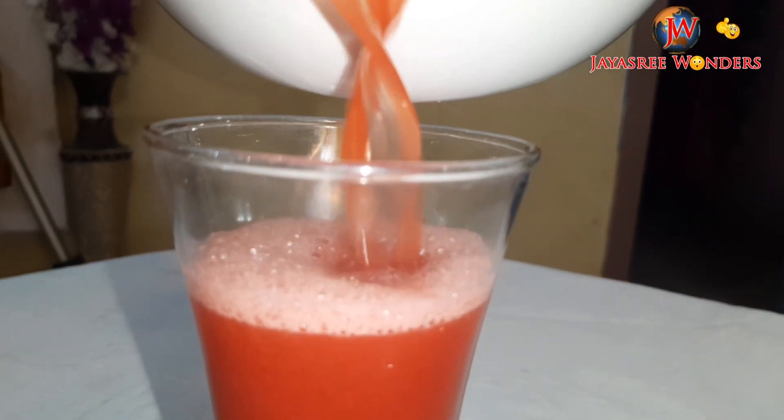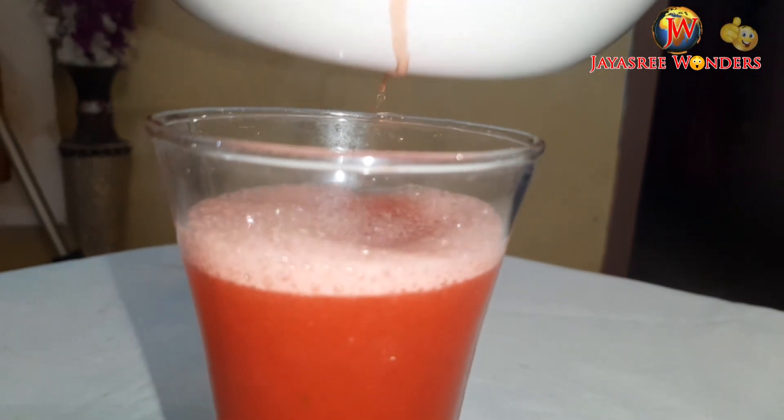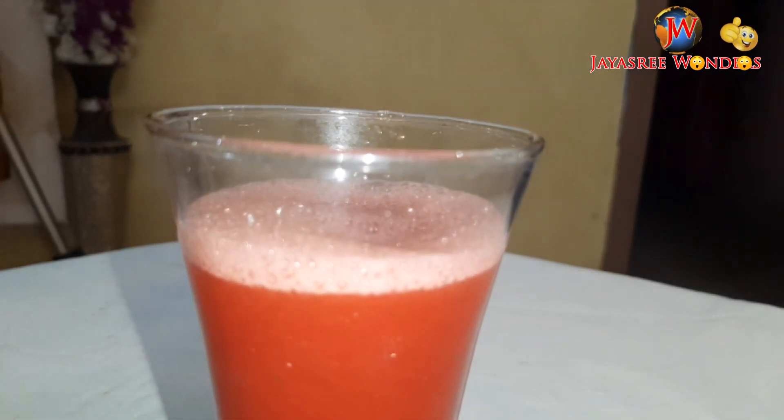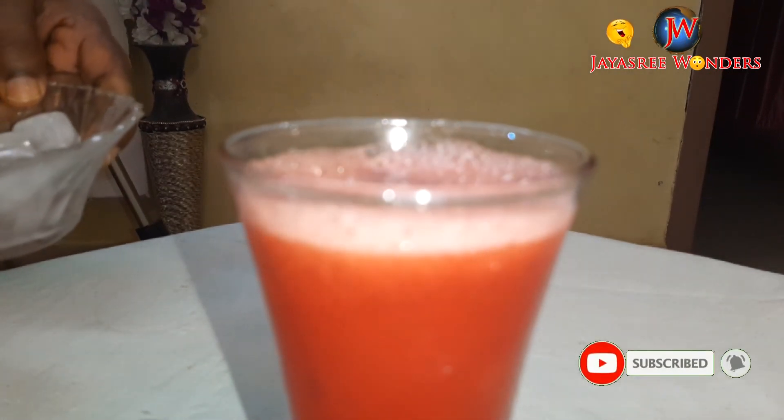Watermelon juice is ready for the glass. Watermelon juice is ready for 4 ice cubes.